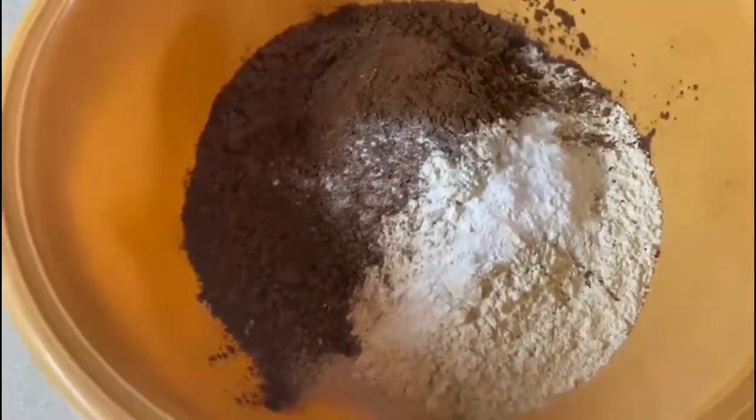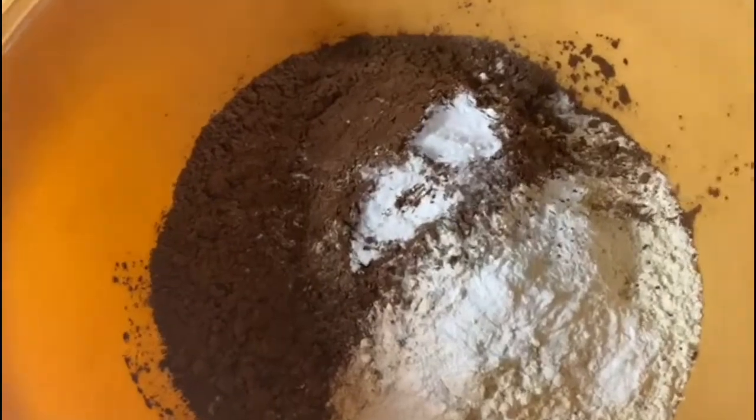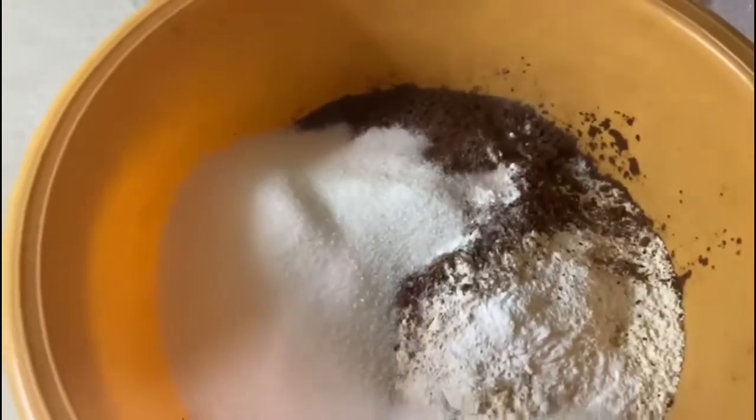I will then add in granulated sugar and mix all the ingredients in the bowl together. Before you put them in the bowl, you can sift the flour, cocoa powder, baking powder, and bicarbonate of soda. This makes sure there are no lumps in the batter and no air bubbles when you've made the cake. You will then mix all the dry ingredients together, and we will later add this to our wet ingredients.